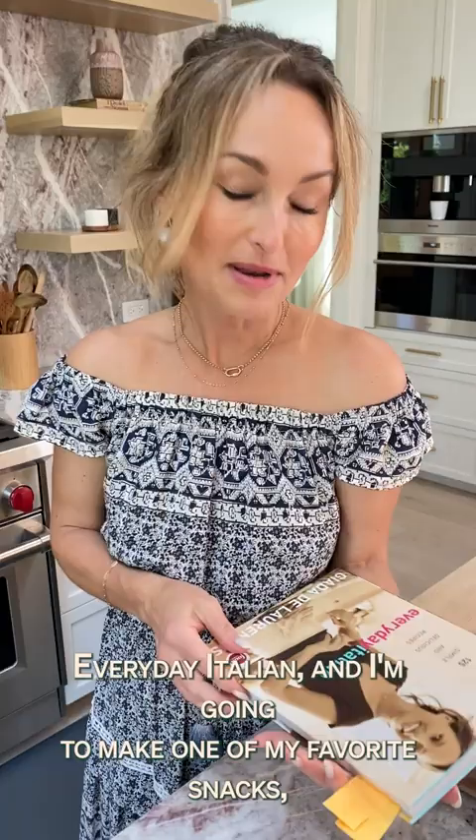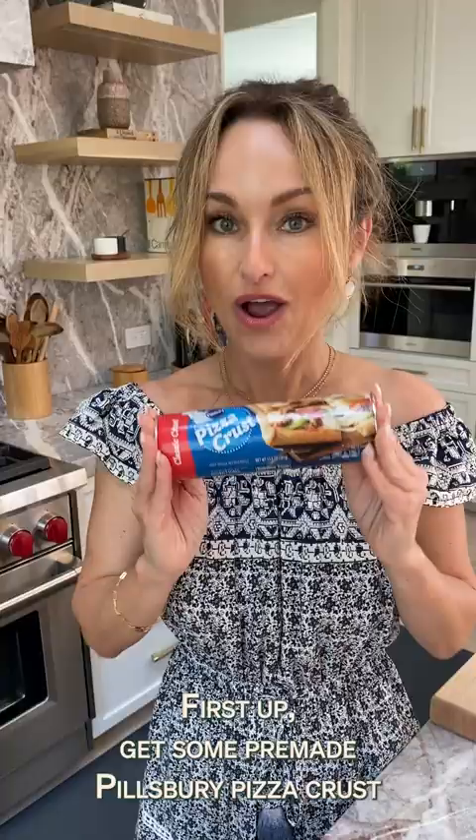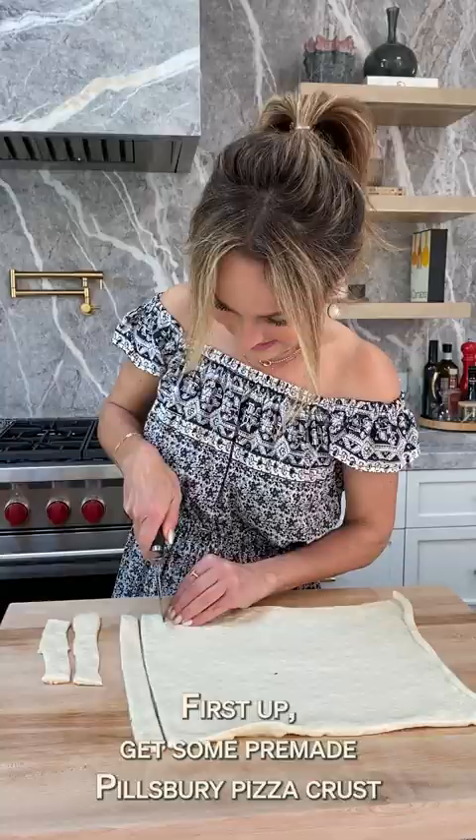So today we're going back to the basics with my very first cookbook, Every Day Italian. And I'm going to make one of my favorite snacks — cheese and rosemary breadsticks.